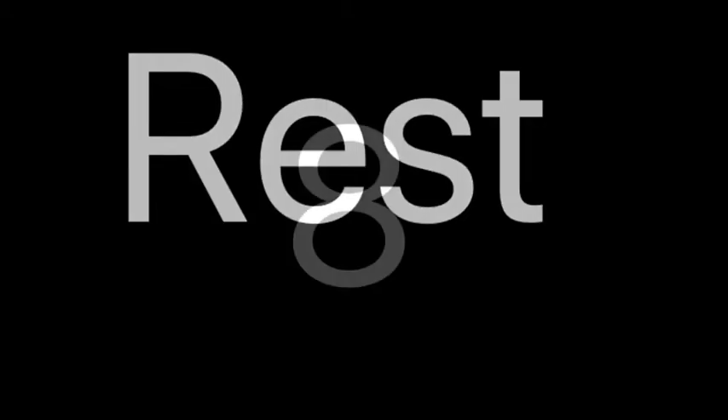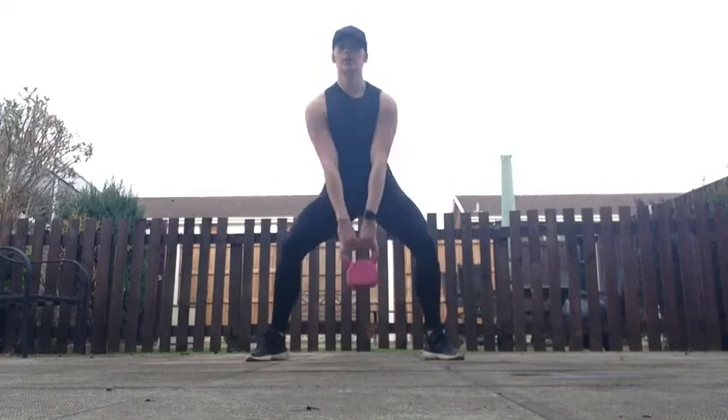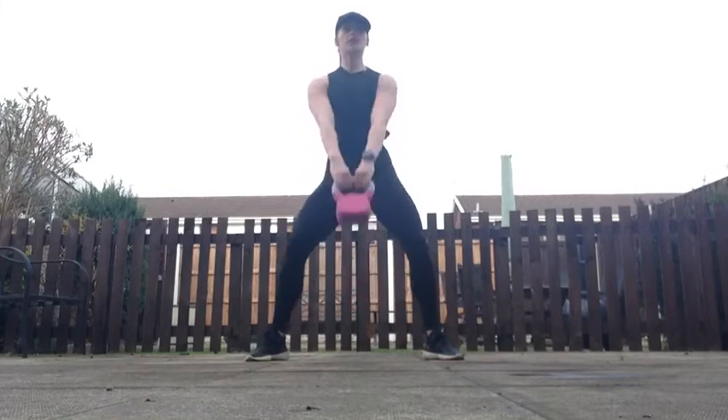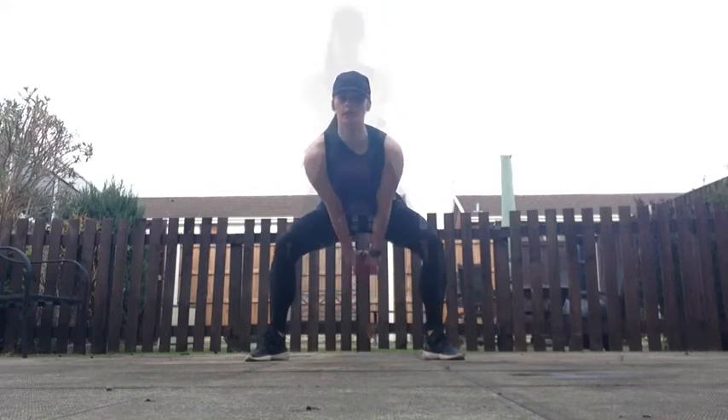20 seconds rest. Your next exercise is kettlebell swings. Now if you're doing this without a kettlebell, you're going to stay with hammer blows instead. Get ready — kettlebell swings in three, two, one, go! Hinge back and a big drive through — it's all about the hip hinge. Making sure as we pull through, we squeeze through the glutes. Keep that chest lifted, sit it back, big drive through. This is a big, powerful move.